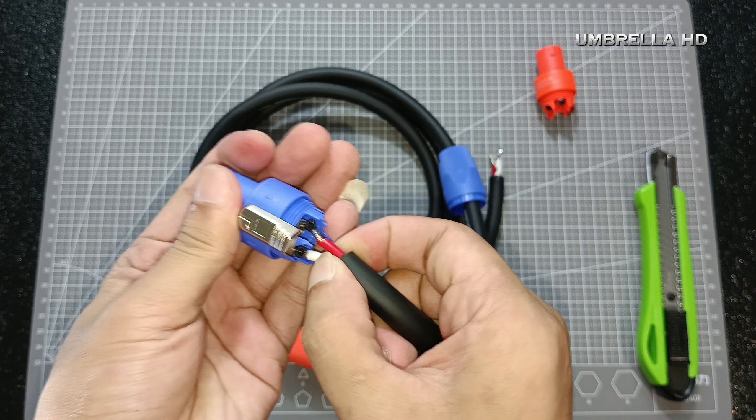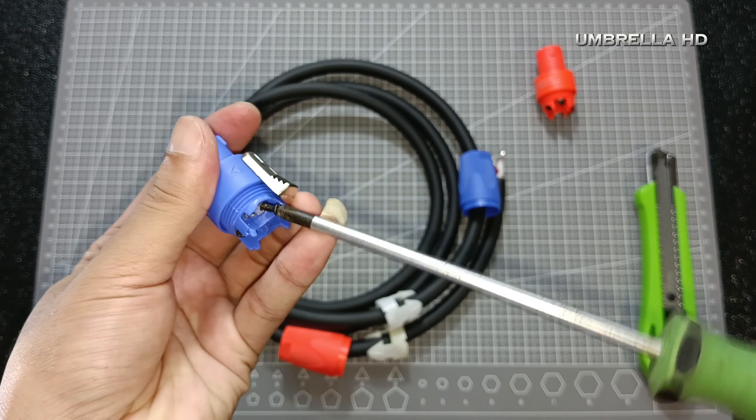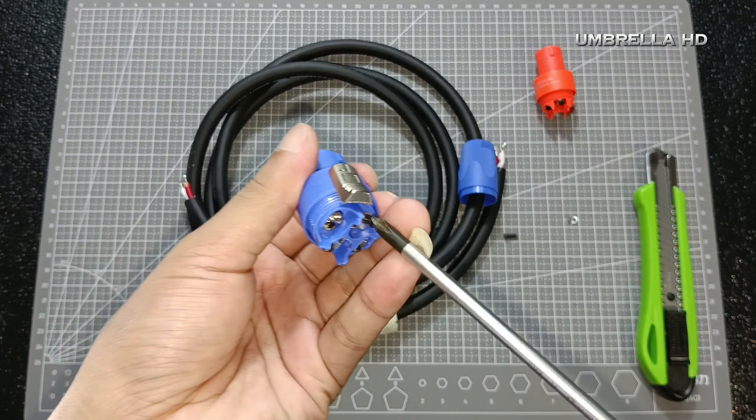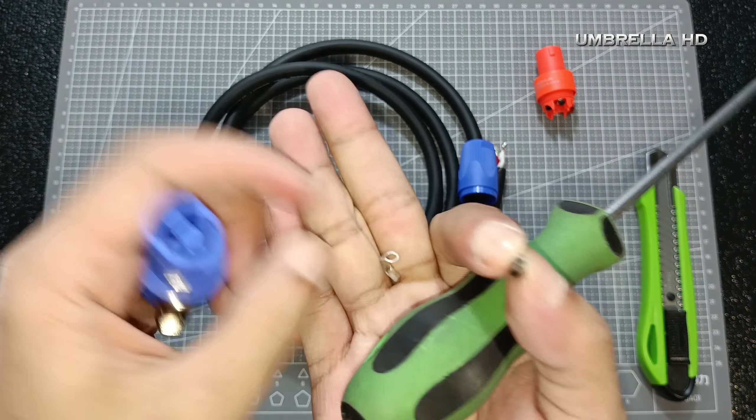Kalau sudah lanjut pasang ke soketnya. Tapi sebelumnya perhatikan untuk nomornya. Di sini terdapat 4 kode: ada 1 plus, 1 min, dan ada 2 plus, 2 min. Dan yang umum dipakai yaitu 1 plus dan 1 min.